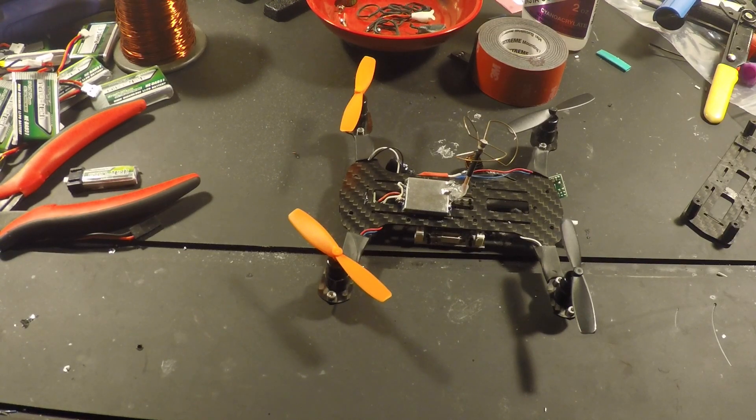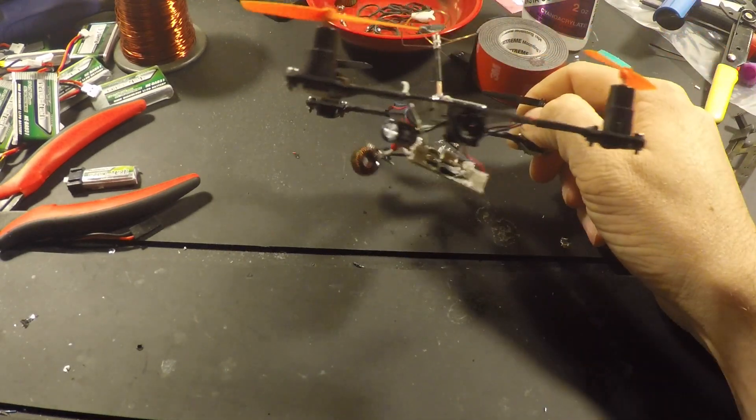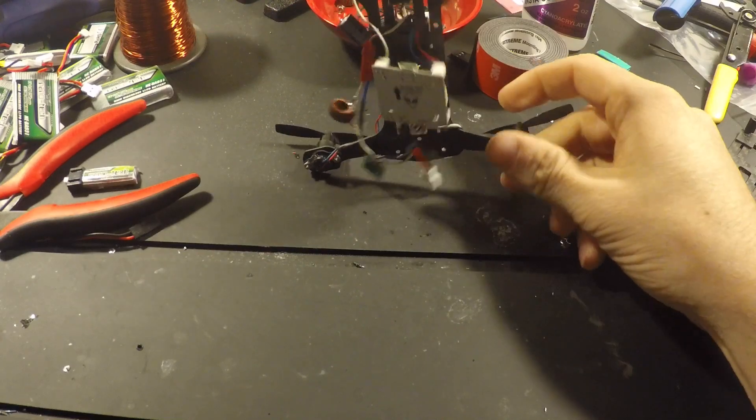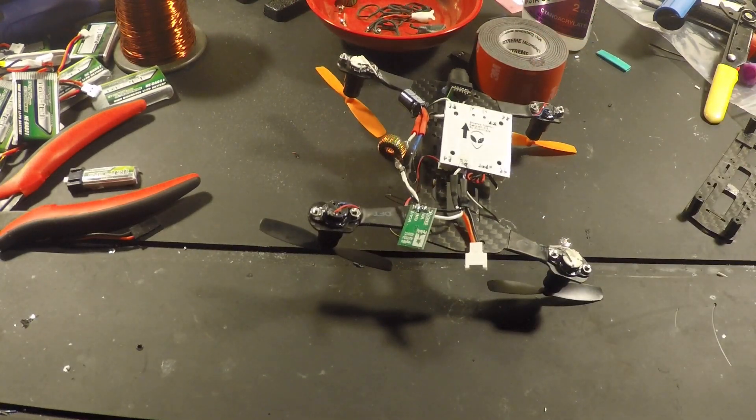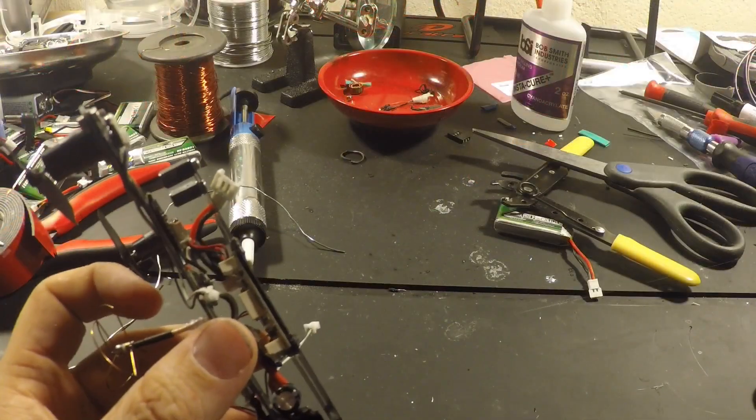I'm nowhere near a professional, expert, anything even close to that. So if anything doesn't look right, looks wrong — it might be, it probably is. So just let me know in the comments or come on over to Reddit — r/multicopter — a lot of us there. It's a good community. Catch you later.